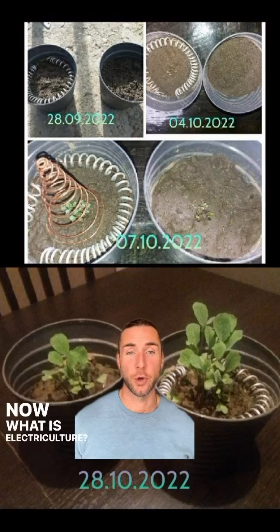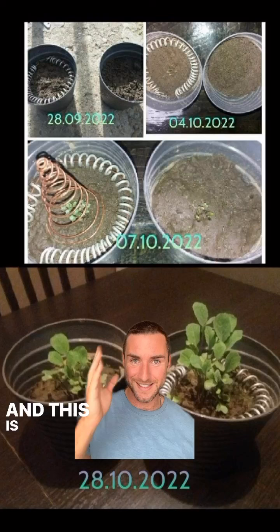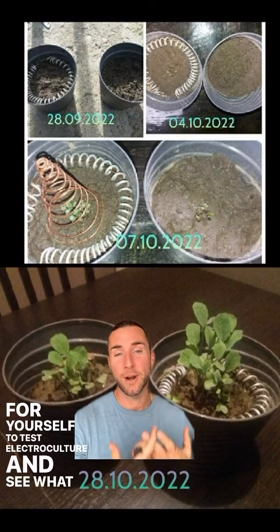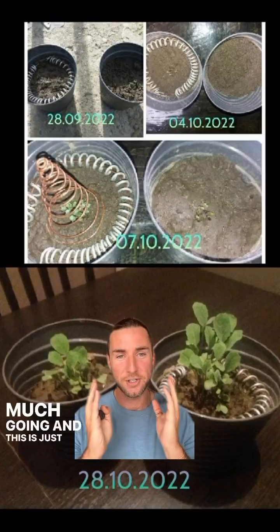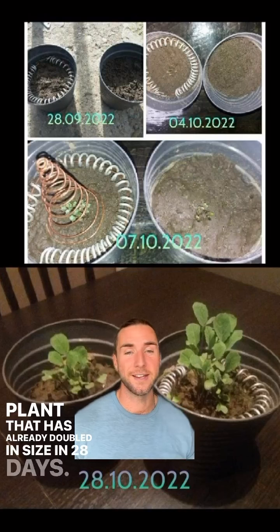What is electroculture? Electroculture is using copper to harness the atmospheric energy that's all around us. This is a simple experiment you can do for yourself to test electroculture and see what happens for you. We have so many people where their gardens are going crazy, and this is just a perfect example of an indoor plant that has already doubled in size in 28 days.